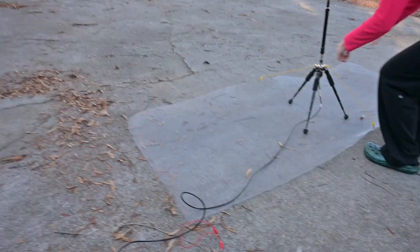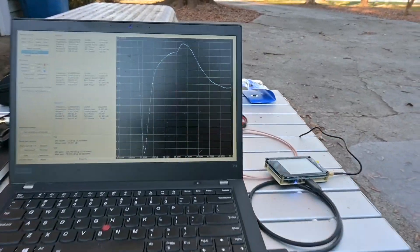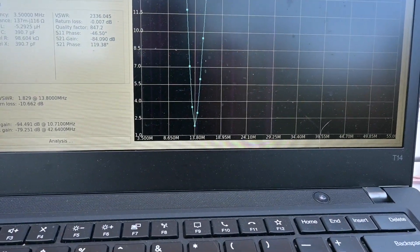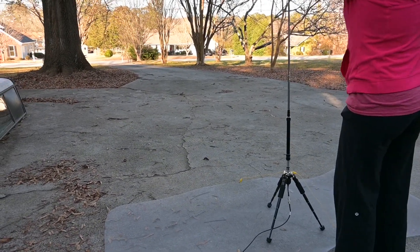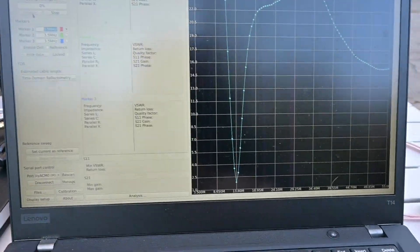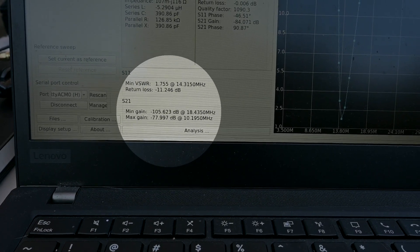We increased the length of the antenna a bit and did another sweep — our minimum SWR shifted to 13.8, so we need to decrease the height. We can shorten the whip a little to make that work. We might need to shorten it a hair more at the coil, so we'll extend the whip fully and shorten at the coil a bit more. The minimum SWR is now 1.755 at 14.315 MHz.